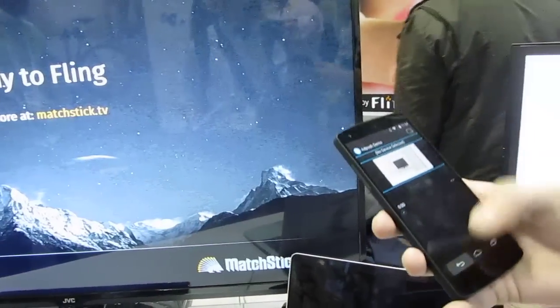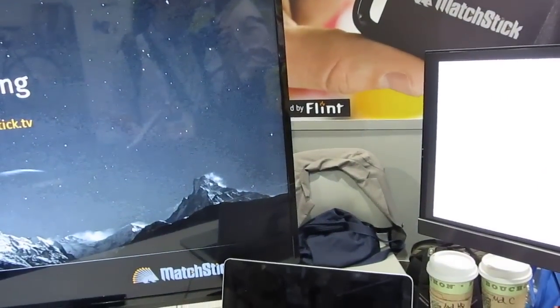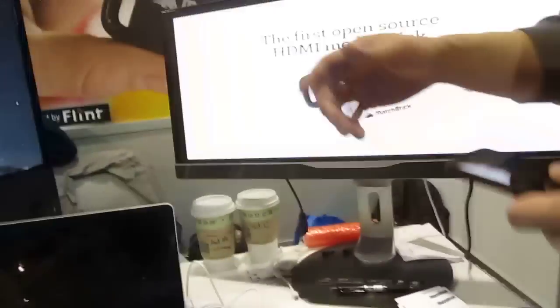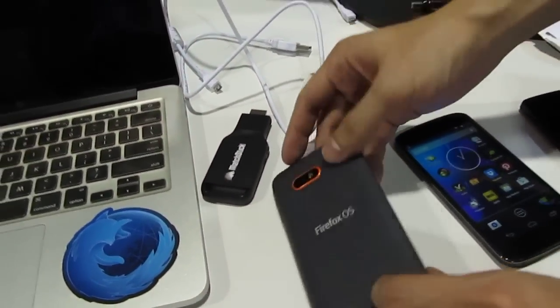Since it's based on Firefox OS, it runs applications that are different from what you would get on something like the Google Chromecast, which is a much more limited, closed-source device. The Matchstick works with Android obviously, and also works with Firefox OS.